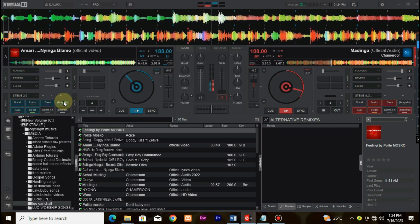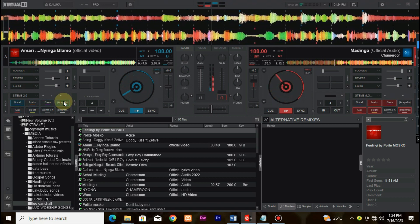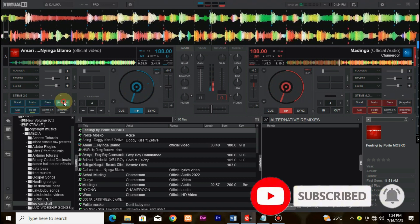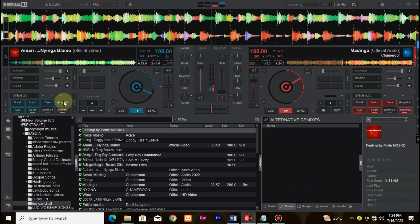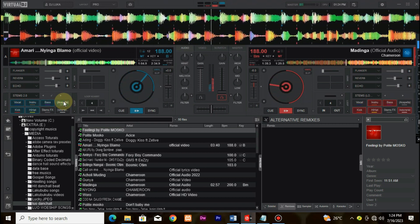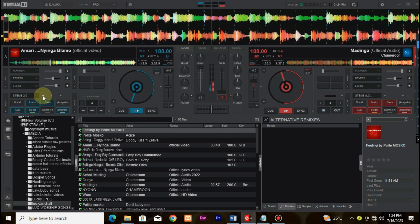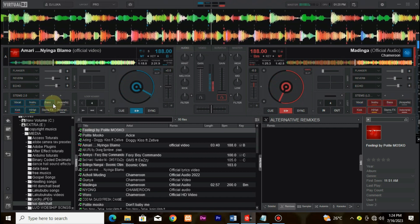Thank you for joining us today as we unveil the incredible Virtual DJ 2023 with Stems 2.0. Don't forget to give it a thumbs up, hit that subscribe button, and share it with your fellow music enthusiasts. We'll keep you updated with more exciting DJing news, tutorials, and product reviews, so stay tuned. Until next time, keep the music alive and keep on mixing. Visit our website at www.virtualdj.com. See you next time. Take care. Bye.